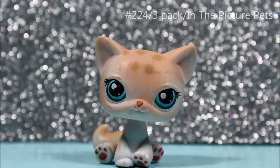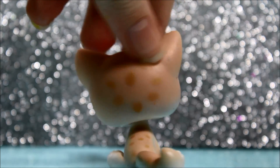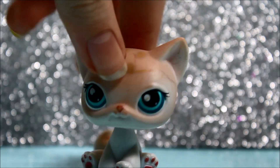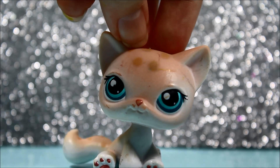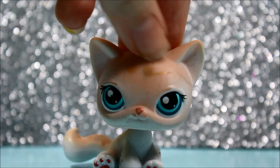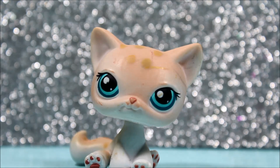The next pet I got is this cat. This cat is not in the best condition, but hopefully I can clean her up to make her in good condition. She's really filthy — she has a few scratches on her face, several chips, and just really filthy overall. Hopefully I can clean her up and she'll be fine.